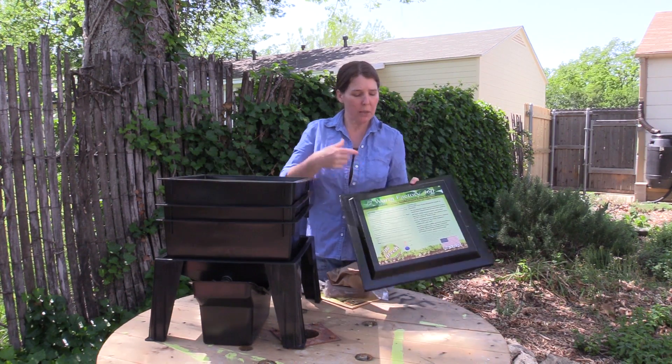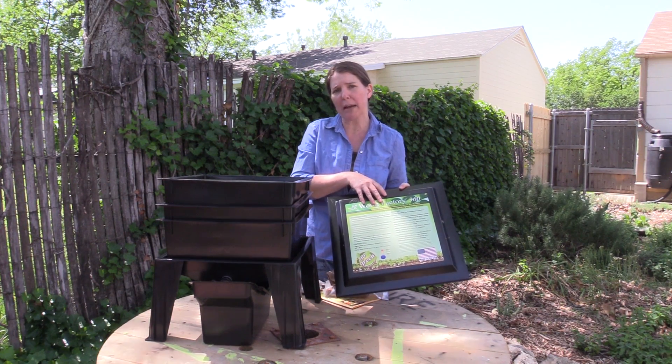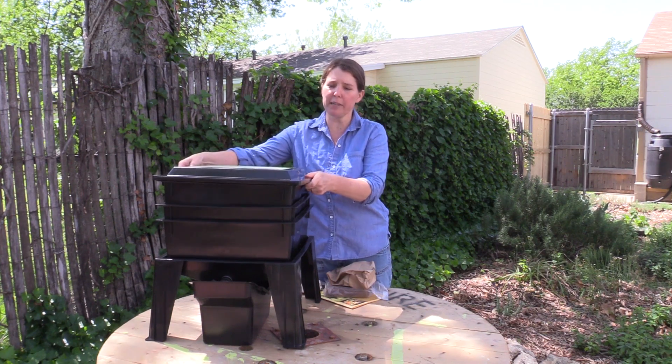Finally, you have your lid and it does have some information on top that you can always refer back to on caring for your worm bin. It simply sits on top of the tray.